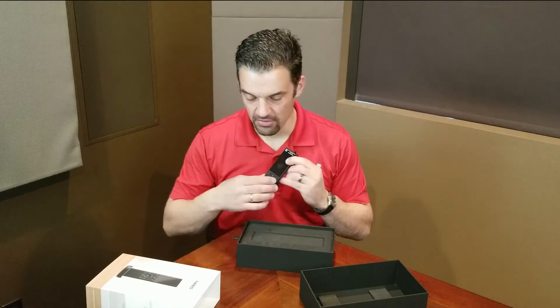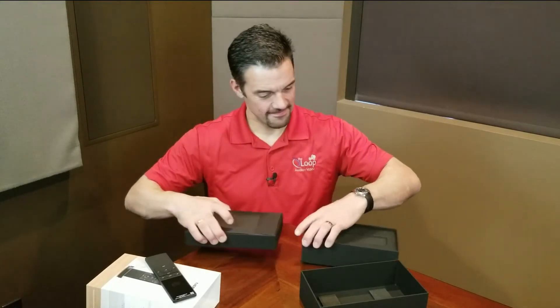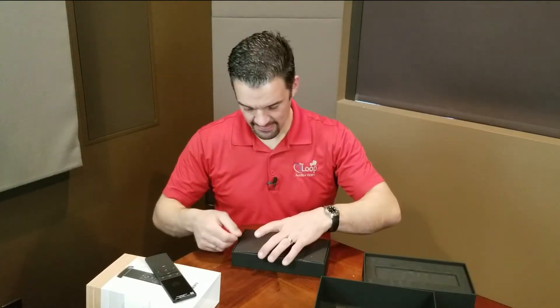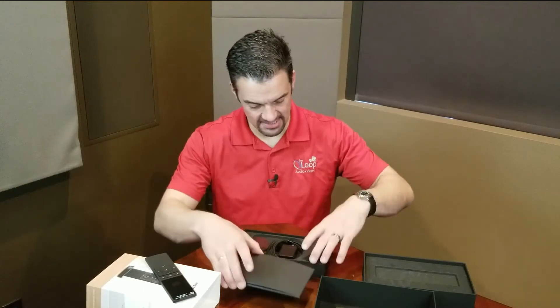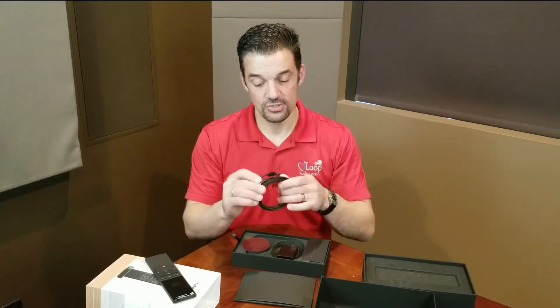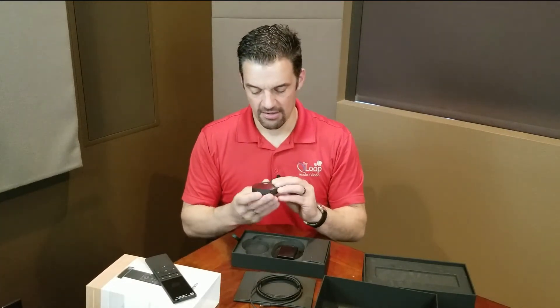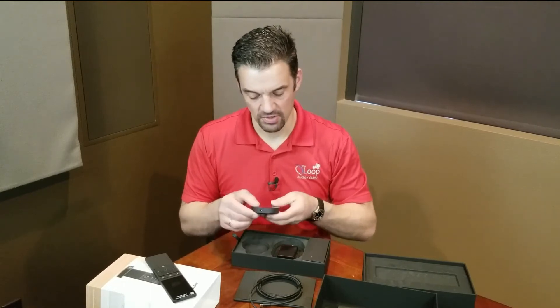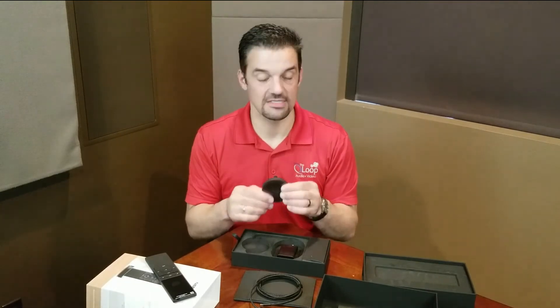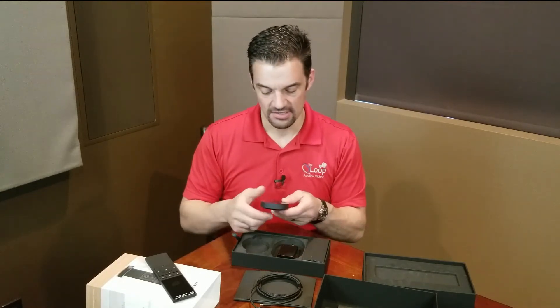So we have our remote. Let's go ahead and see what else. It's almost like unboxing an iPhone. We have our new little set of gadgets in here — all kinds of fun little boxes. Super pretty charging cord. That's the base for the remote. I really like the way they did that. You can tell it's a solid billet of metal. This thing's got to weigh two pounds.